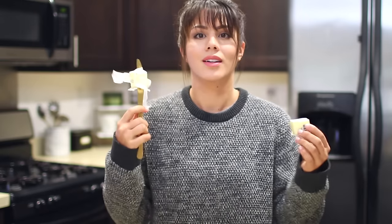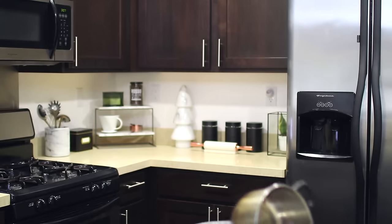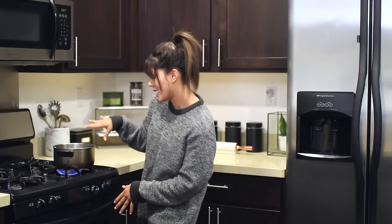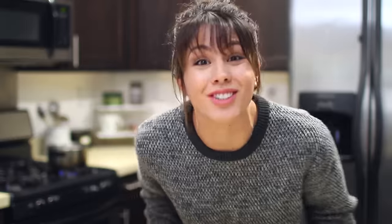Half of a third. Large saucepan — how large is large? We're going to melt the butter. Butter melts pretty fast, did you know that? Butter melts really fast, so you should probably wrap it up.